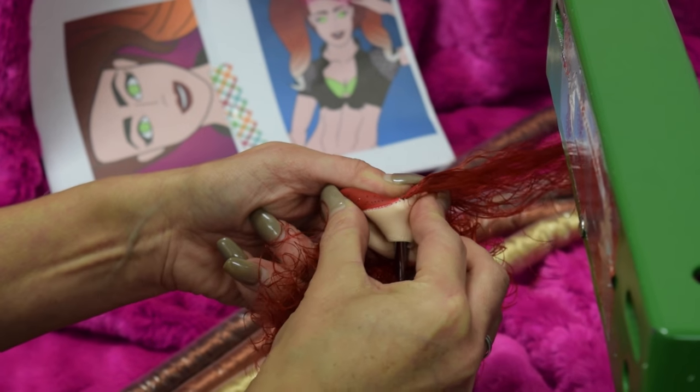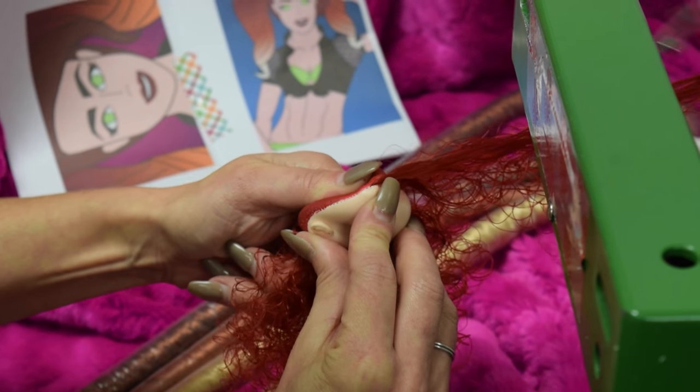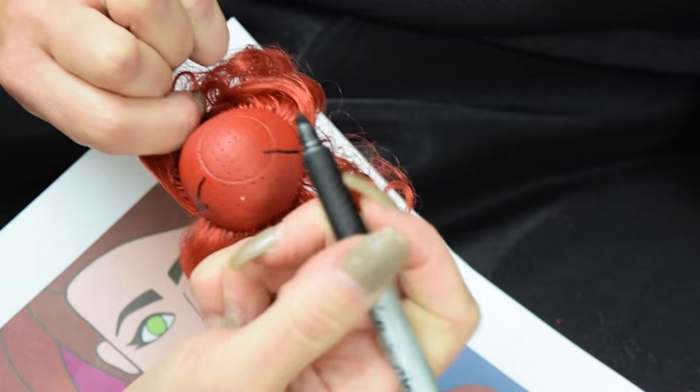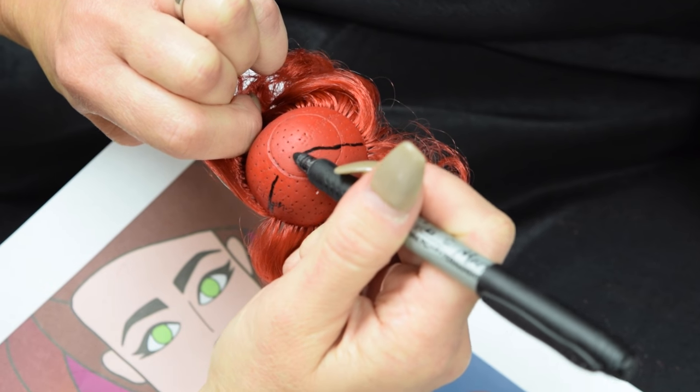Step one is to root the periphery, which is basically the hairline. Do two rows of the darkest color and cut to four inches. Step two, draw the part line. If you like to make pigtails like Denisa, just draw what she draws.